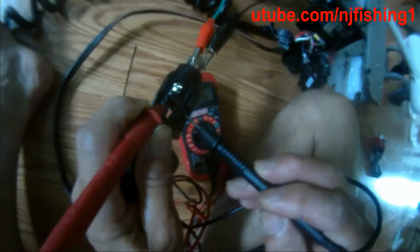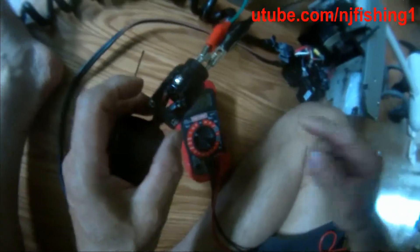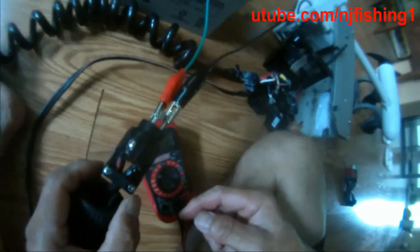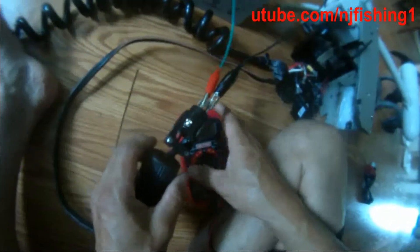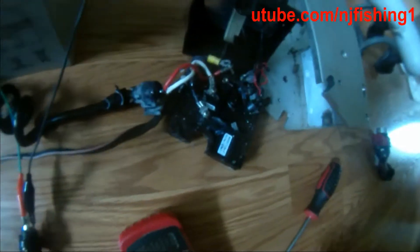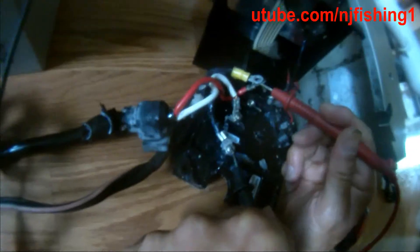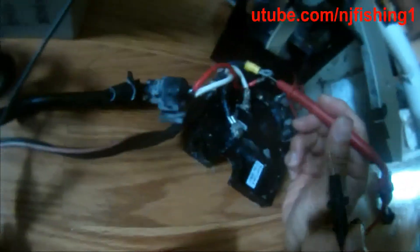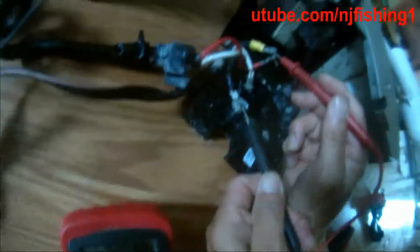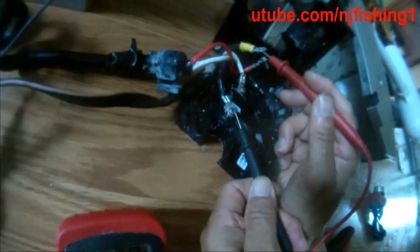There you go — I get 12.3. So I know power is coming in now. Now I get 12.6. See that? It wasn't there before. Now I get 12.7. I bet as soon as I connect this thing back into that hole, it's going to work.